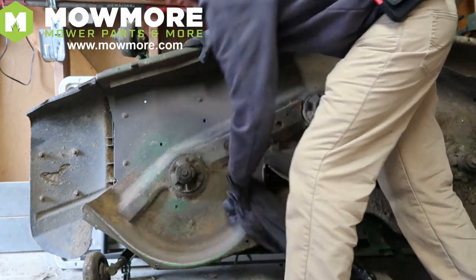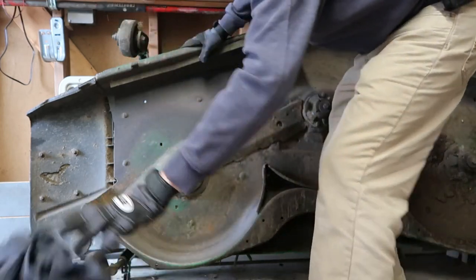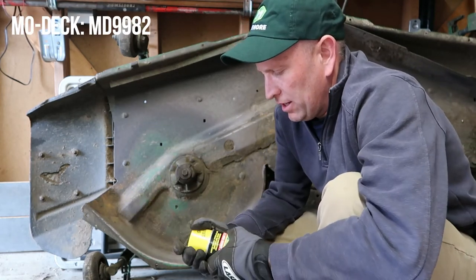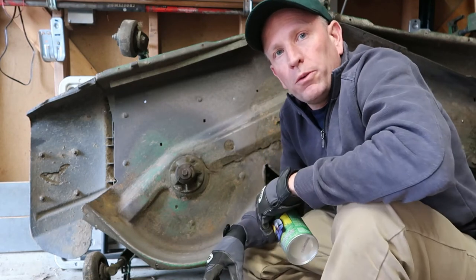Okay, we're just finishing up the cleaning of this. I'm going to wipe this down and we're going to try our next product, which is Mow Deck spray.